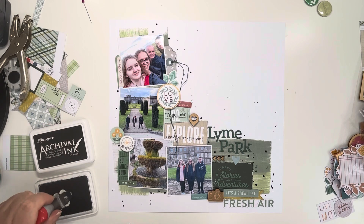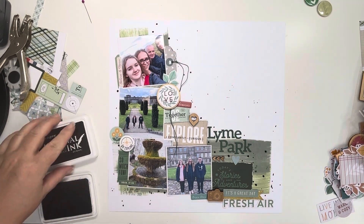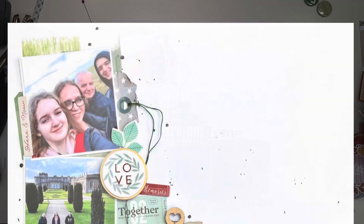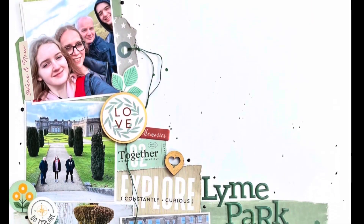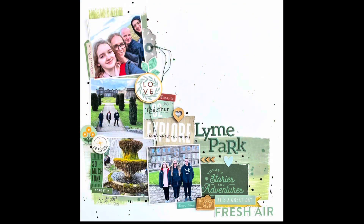The last thing to do now is to add the date, so I'm just using my roller date stamp to add it to the bottom left hand corner. And that's it — thank you so much for joining me. Please do check out everybody else's videos who's joining in on this fabulous hop and go and give them some love. I shall see you again very soon. Thanks again. Bye bye.